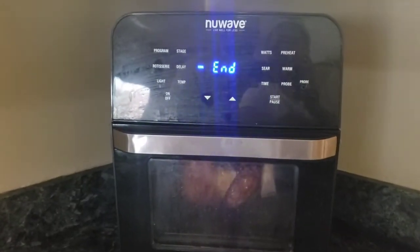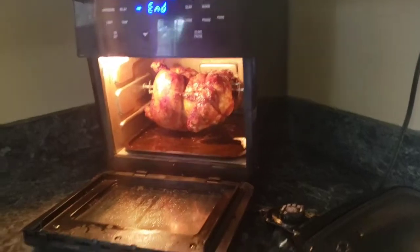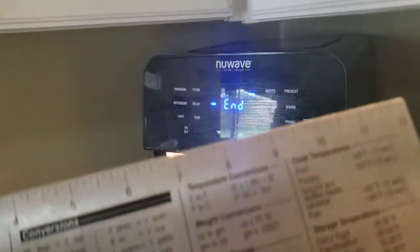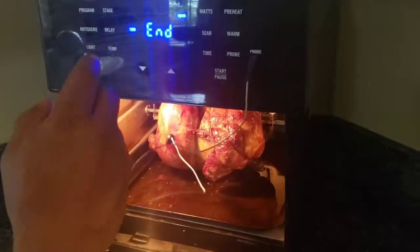Let's probe the chicken. Chicken is supposed to be — let me look on my phone. Chicken, poultry — 165 degrees, right? We'll probe it up.